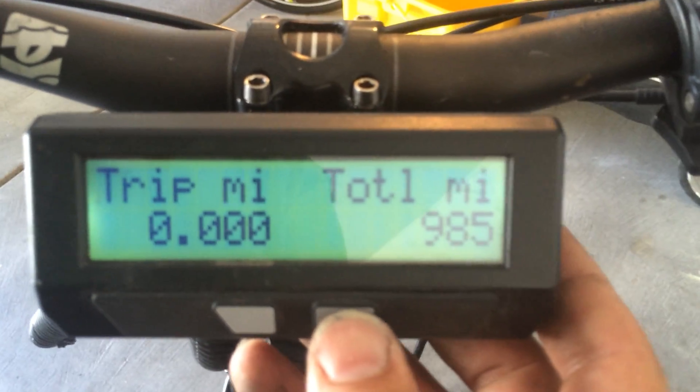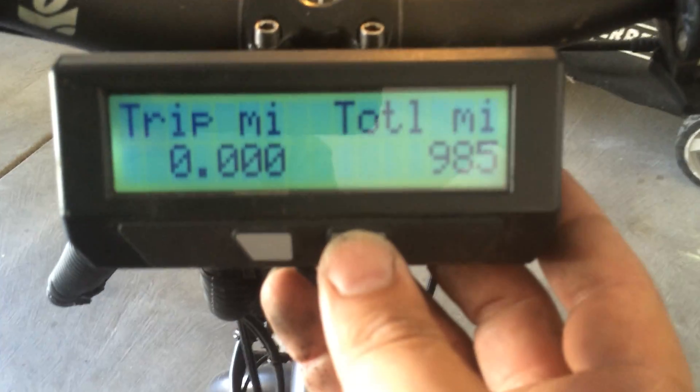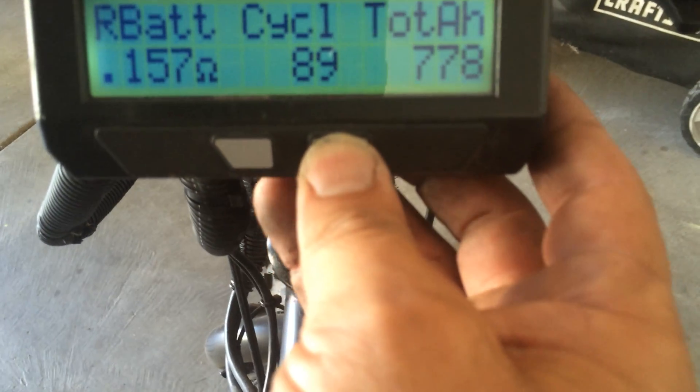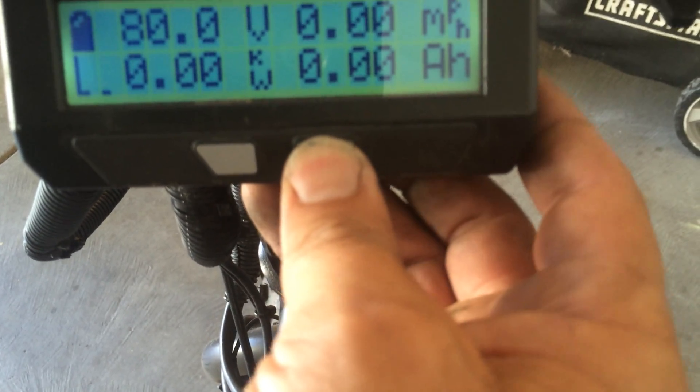What am I trying to show you here? The total miles: 985. Because this bike was new, I put in the new motor, and the Cycle Analyst was new. I'm gonna go on a ride. I'm gonna reset this — it's already been reset, but I'll reset again.